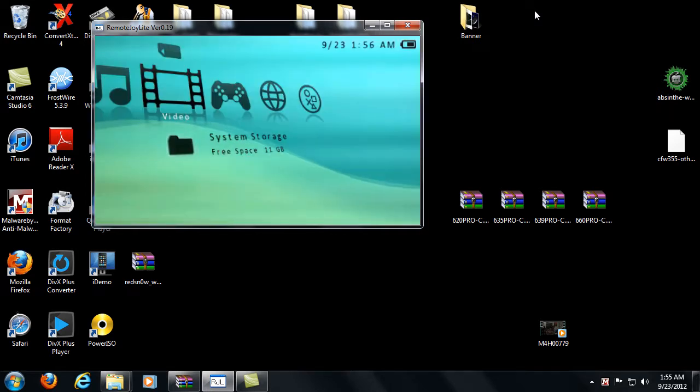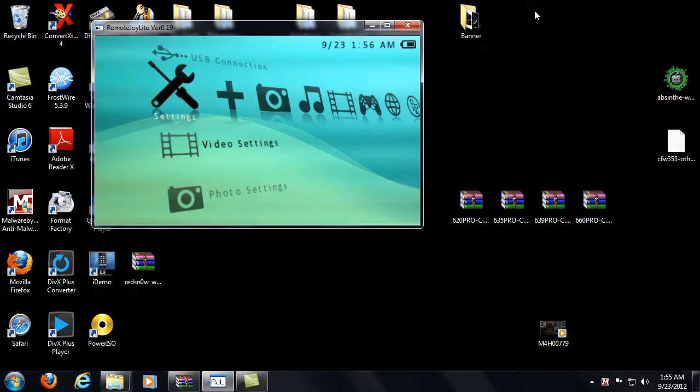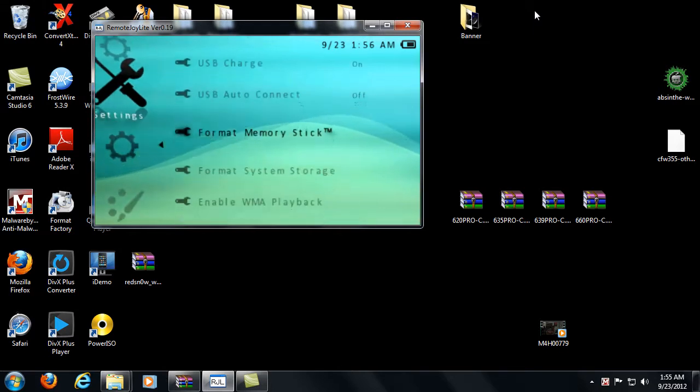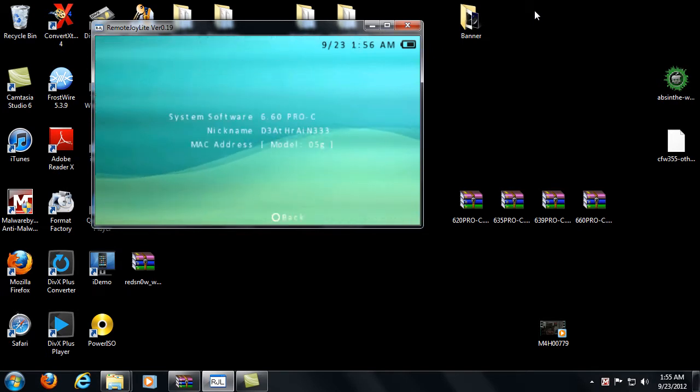If we come over here to system settings and go to system information, you'll see I have 6.60 Pro-C custom firmware, model 5th generation. And there you go — that's how you install Pro-C custom firmware.